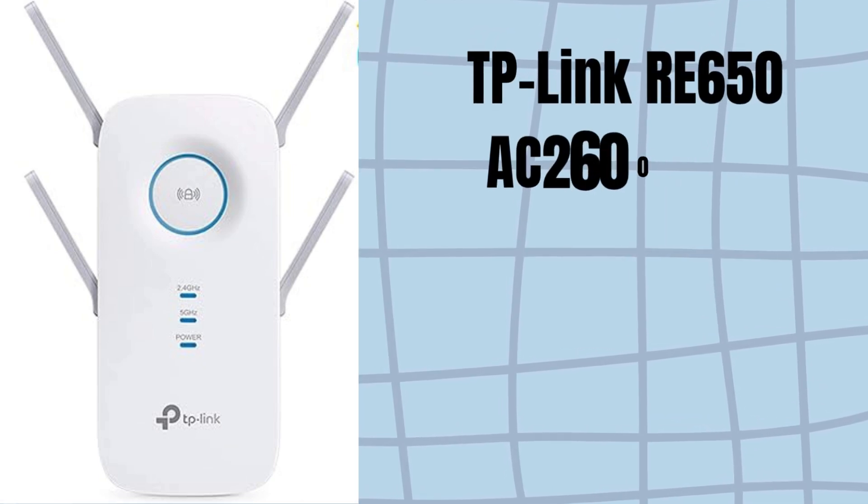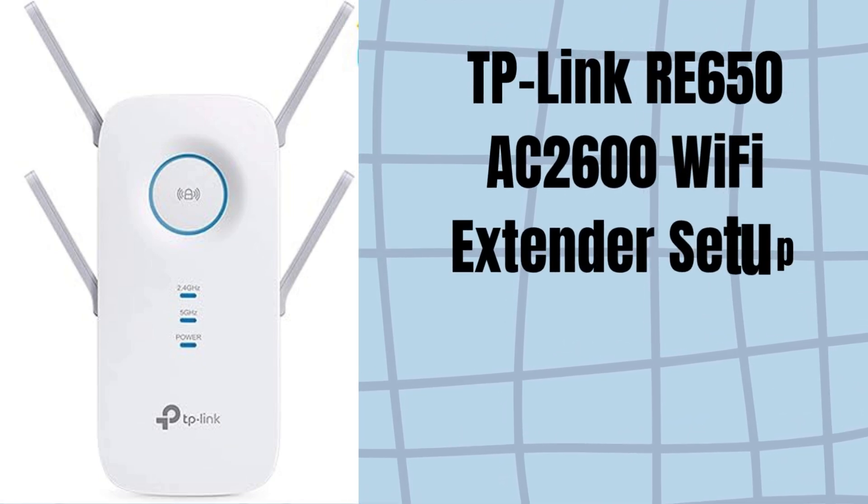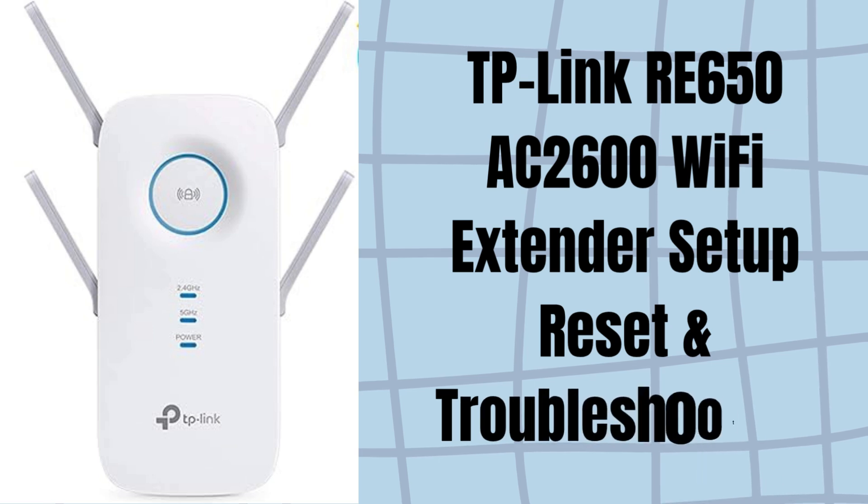In this video, you will get TP-Link RE650 AC2600 Wi-Fi Extender setup, reset and troubleshooting tips.